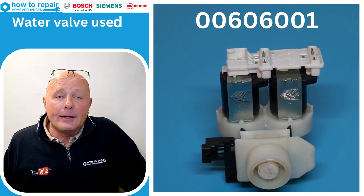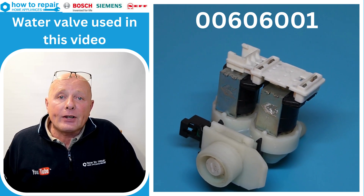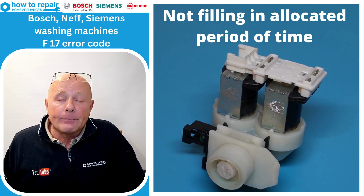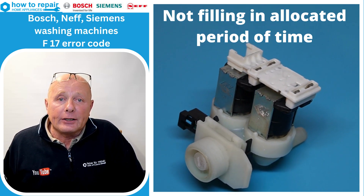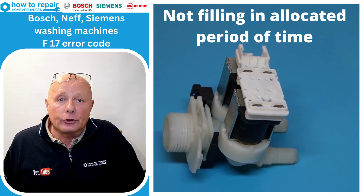Welcome to How to Repair. If you've got a Bosch, Neff, or Siemens washing machine and it's showing an F17 error code on the display, then you may have a problem with the machine not filling with water in the allocated period of time, or not filling at all.